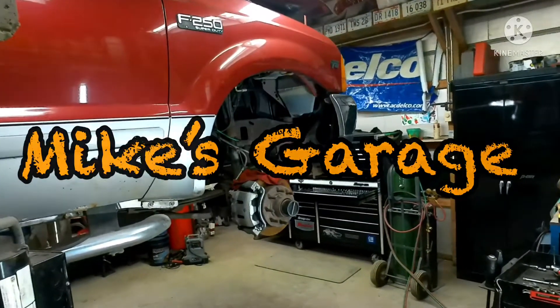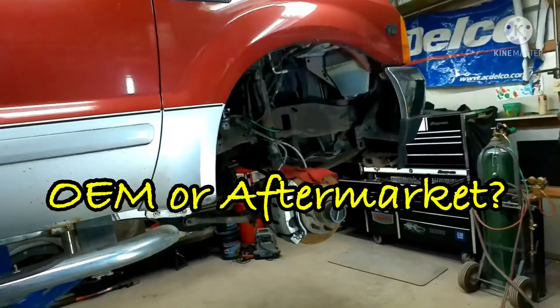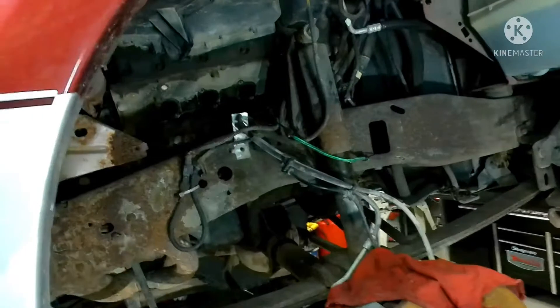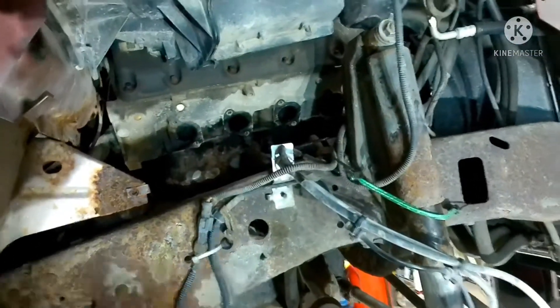Hi YouTube. Today we got a 2001 Ford F-250 with a Triton 5.4 liter engine in it. I am changing out the right side exhaust manifold gaskets, and this video is why I think you should use genuine Ford parts over aftermarket.